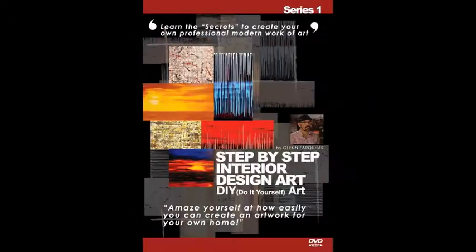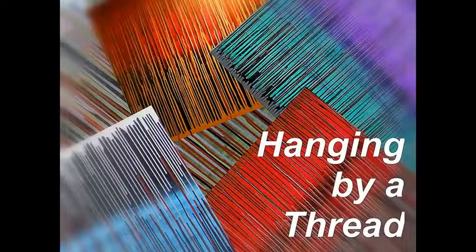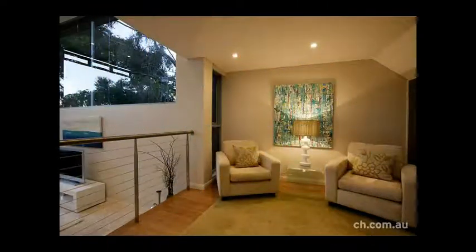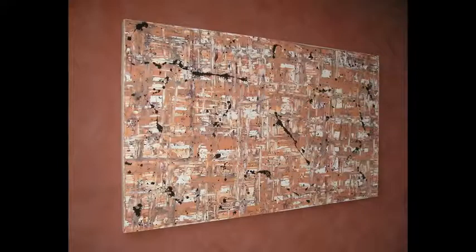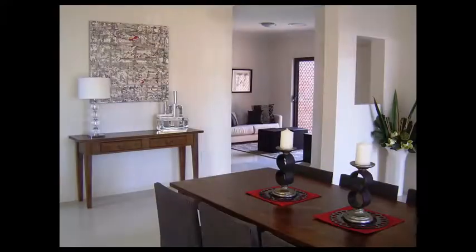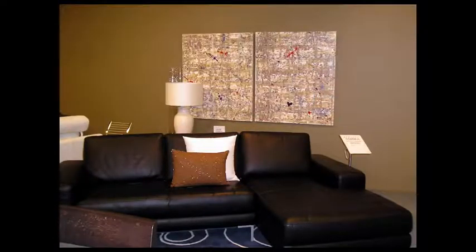Welcome to Art Fusion Series 1, where you'll learn the art techniques Blizzard, Hanging by a Thread, and Sunset. In Blizzard, I'll take you through step by step to show you how to create this really interesting art style. By knowing how to use your artist acrylics — in what order and what consistencies — is the secret to this great artwork. It's a wonderful artwork for interior design decor and goes in all sorts of applications.